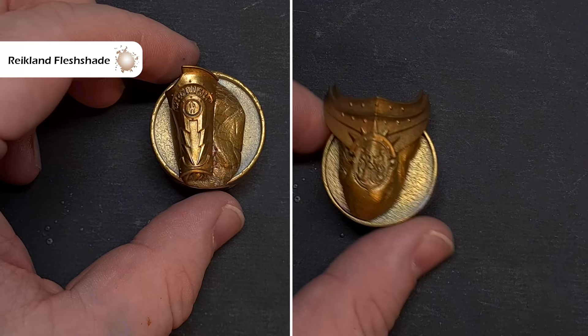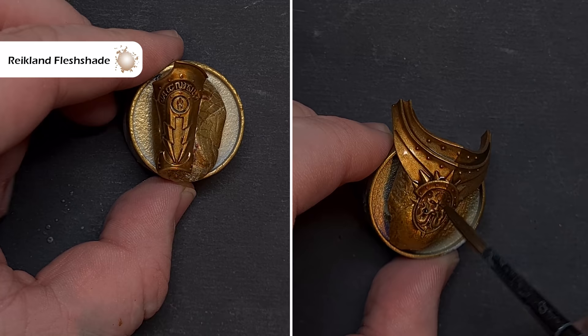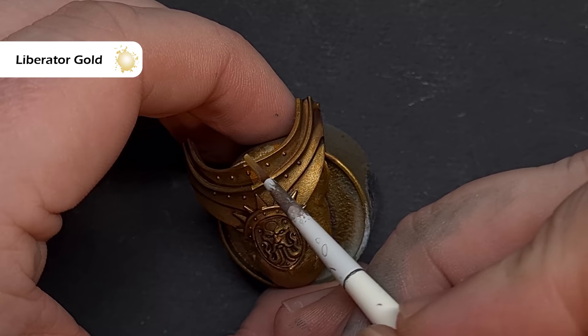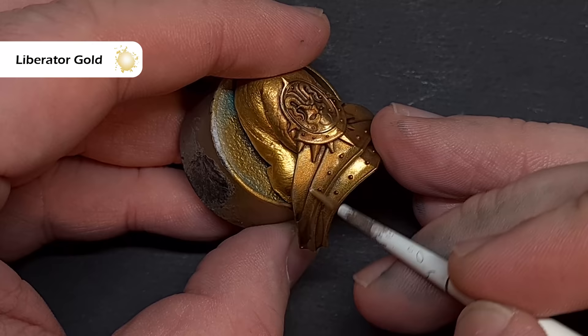Now it's time for the gold armour. You'll have noticed I left all these parts off and what I've done is sprayed them with Retributor Armour paint. If you haven't got the spray, you can just paint them with Retributor Armour gold. Now the first thing to do is to shade all of the areas using some Reikland Fleshshade. When that Reikland Fleshshade is dry, we want to start to build up the shine again. So go back to Retributor Armour and use this to paint all those parts of the plates that are going to be facing upwards or catching some light. Once you've finished with Retributor Armour, we want to highlight them using Liberator Gold. We're going to use this along the sharp edges as well as any areas that are a brighter gold, such as the crown on the back of the collar.